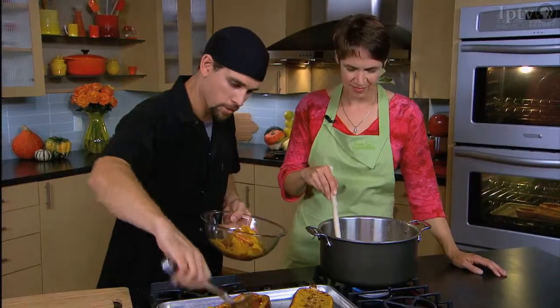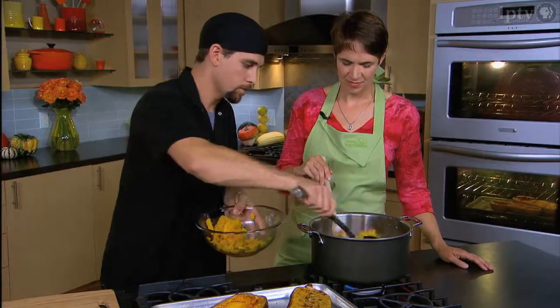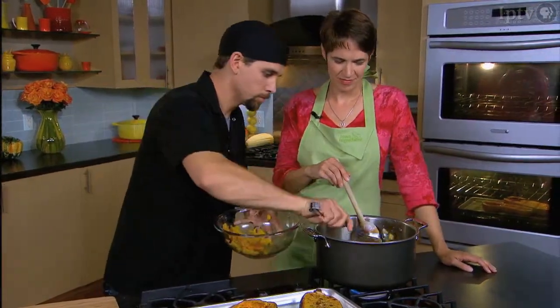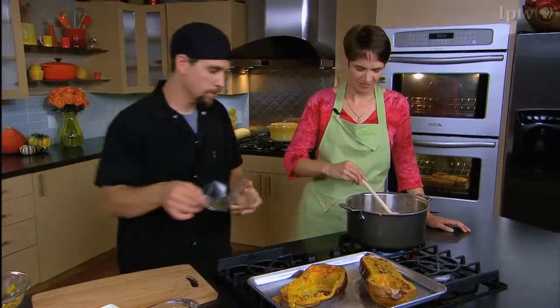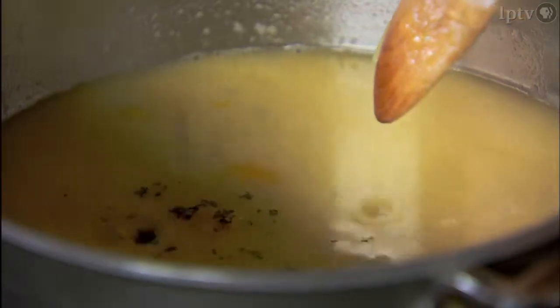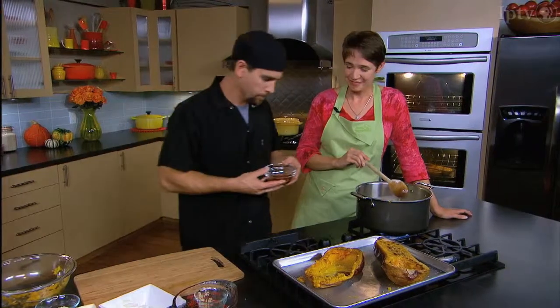Then we're going to add our squash and cook this for about ten minutes, just to finish cooking the squash and get it nice and smooth. I've got fresh sage to make it savory. You can skip this step and add a little brown sugar to make it sweeter, but I like savory, so I've got fresh rosemary and sage. And now my secret ingredient — two ounces of brandy. We're going to cook that for ten to fifteen minutes to cook the alcohol out, bring it to a boil, and then we'll add our cream.